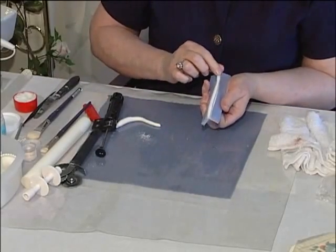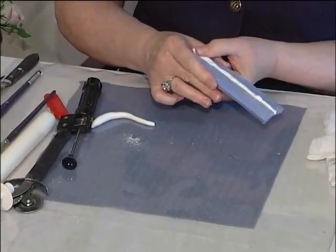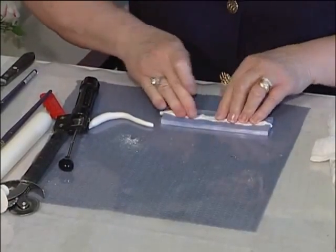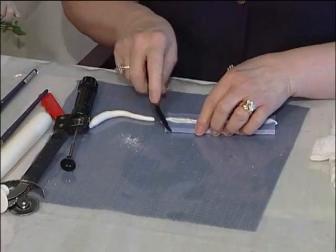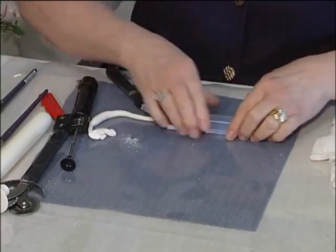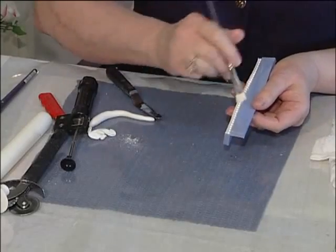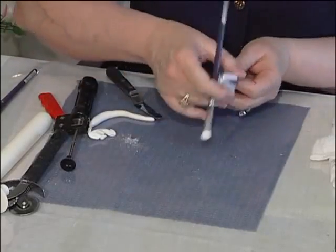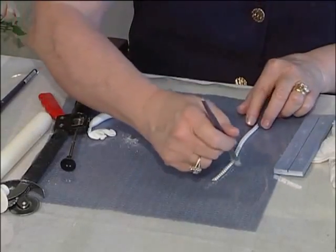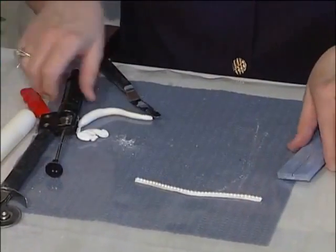Drop the paste into the mold and press it down. Press it very firmly inside your mold. Squeeze and then trim off your excess. Take your brush and loosen the sides. Make sure your dust is nicely and evenly applied to your pearls, and tap it out. That's one way to do it.